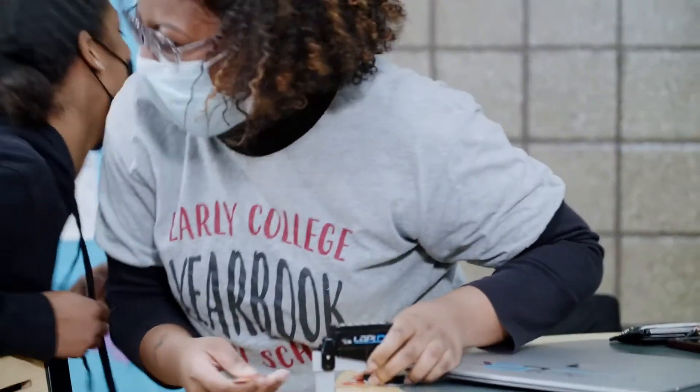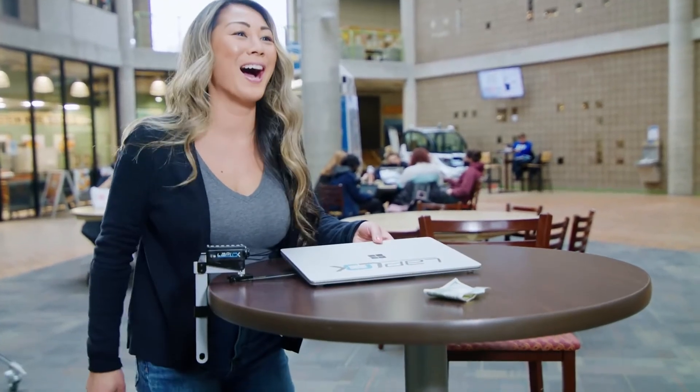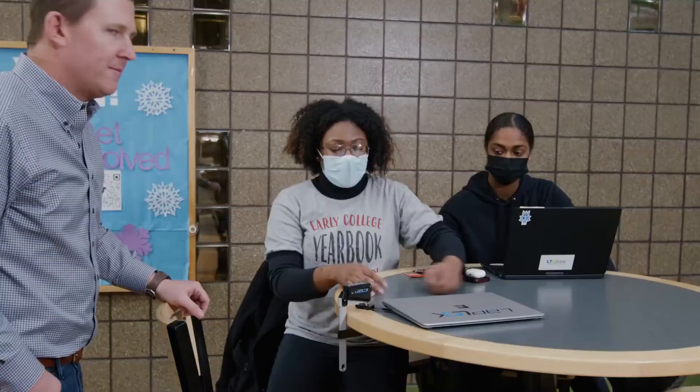Looking at this device, it obviously has a use case, as nowadays our lives and entire existence has been digitized and we mostly store our stuff on our laptops. Losing your laptop can be a daunting experience as you have to spend money to get a new one and also try to recover your files.